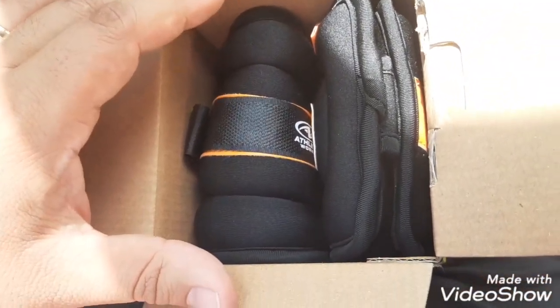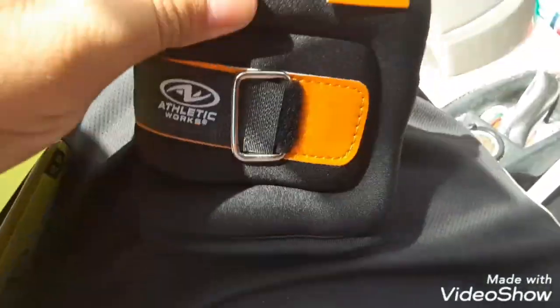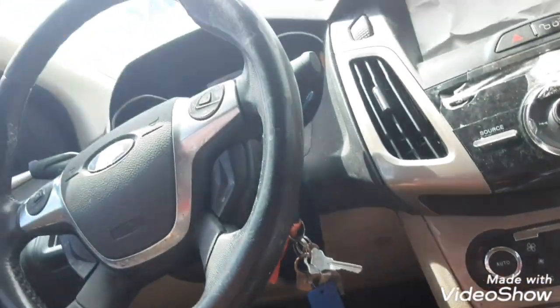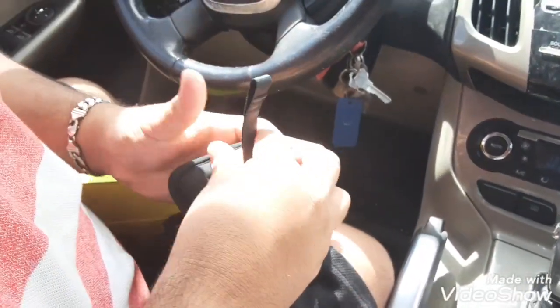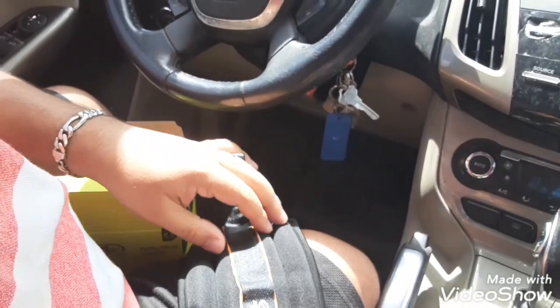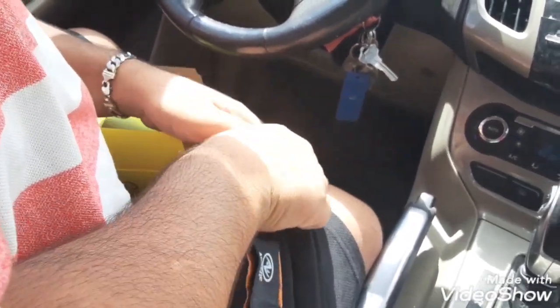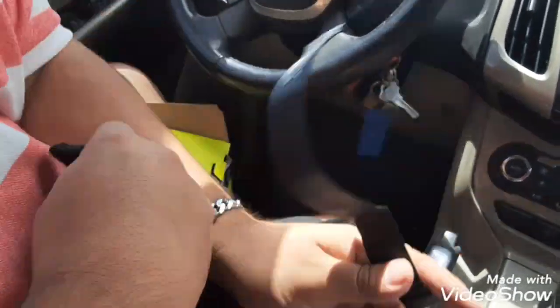Brand new, man. It's been a minute. These are brand new. So this is how you put it on — you're gonna unwrap this right here. Then you go like this and you put it on your wrist.